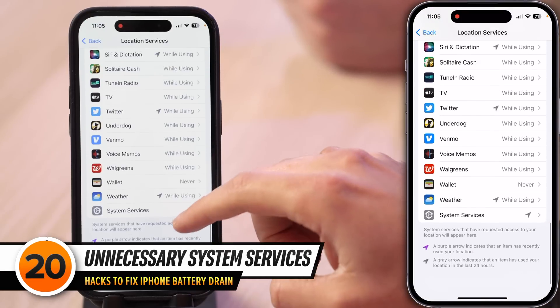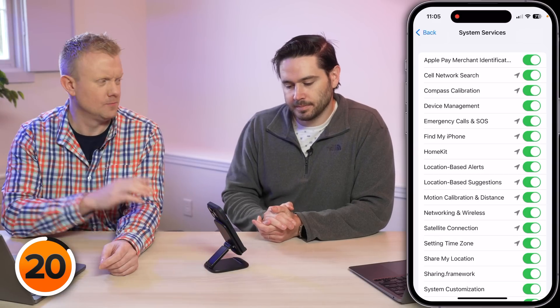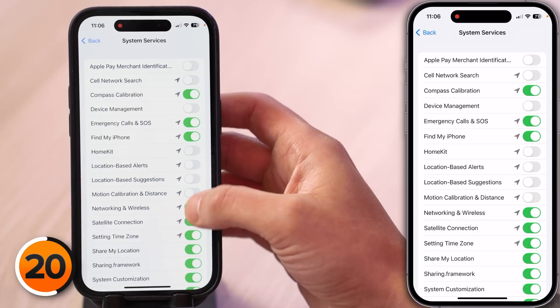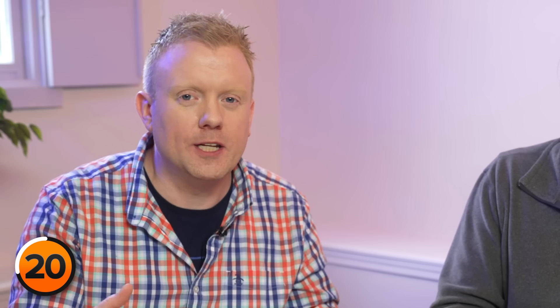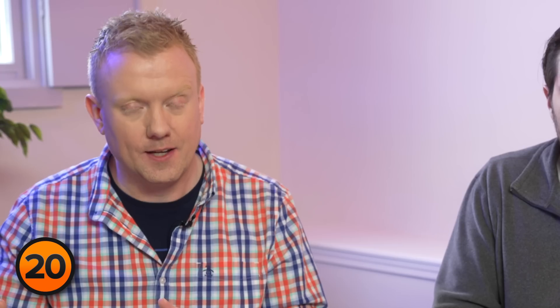Scroll all the way down to System Services and tap on that. By default there are a whole bunch of switches turned on. The ones you should leave on are: Compass Calibration, Emergency Calls and SOS, Find My iPhone, Motion Calibration and Distance, and Share My Location if you use that feature. If you have smart home devices with location-based commands like turning on lights when you pull into your garage, you may want to leave HomeKit on. For Wi-Fi Calling in System Services: this switch only matters if you're traveling internationally — if you're not, you can leave it off without affecting Wi-Fi calling.